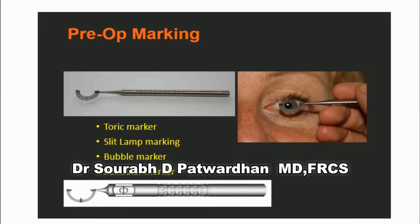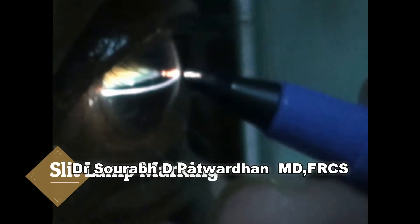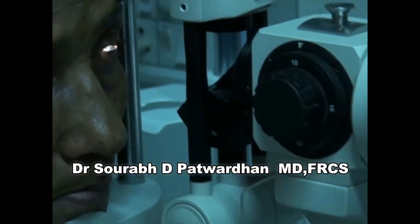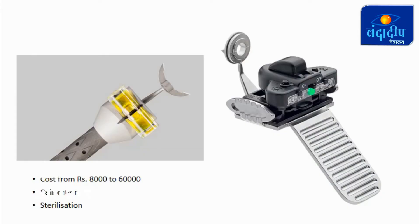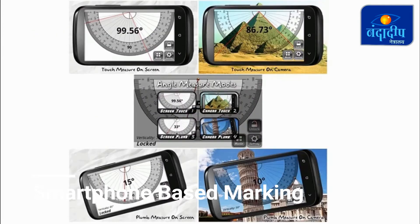There is another method where we can use the slit clamp, where 0 and 180 degrees are marked with the horizontal slit beam. There are also electronic markers which are costly, and a gyroscope-based smartphone which can be used as a toric marker.